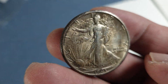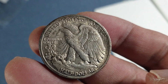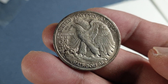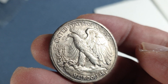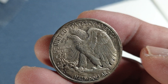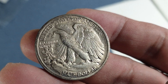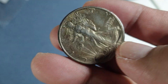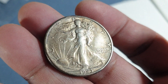It's a big coin for a half dollar. I think it has very good value as well, value-wise. It's very detailed and not worn. Let's see — my first Walking Liberty Half Dollar, 1943.